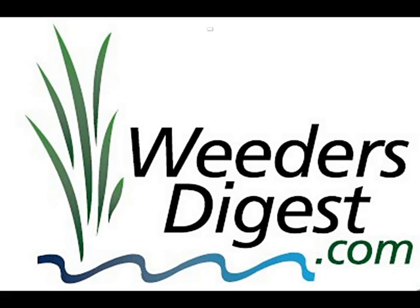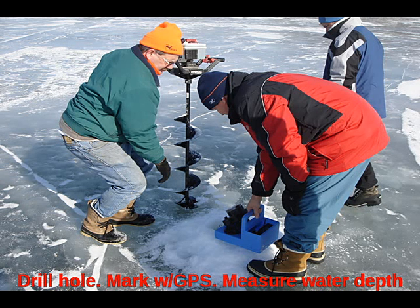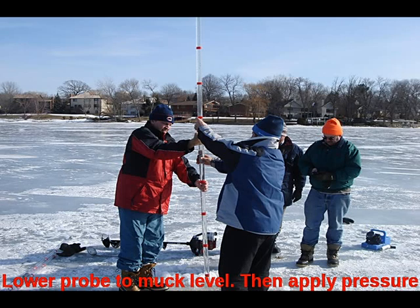On this beautiful day in February, myself and a number of neighbors went out onto our lake. We drilled a number of holes, GPSed where they were exactly at, and then we inserted the probe down to the bottom of the lake. You could sense when you would hit the muck level and then apply some extra pressure, at which time you would be able to fill the tube with the muck.